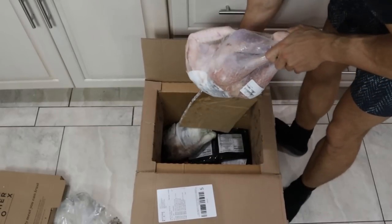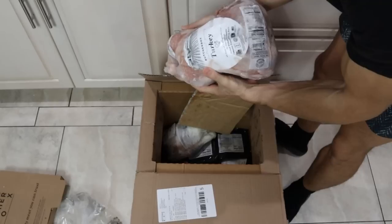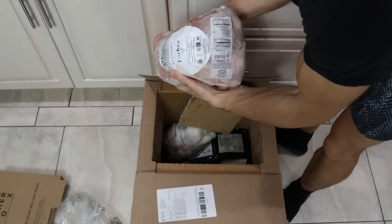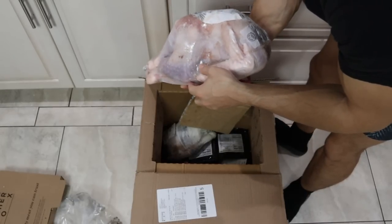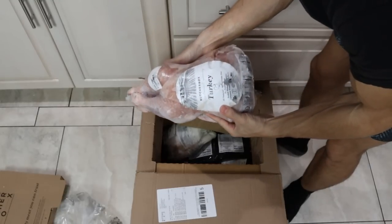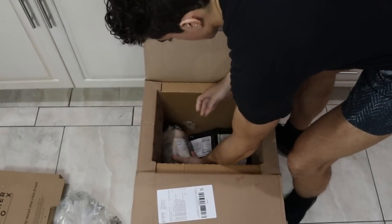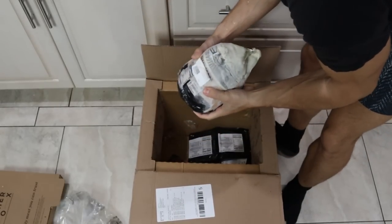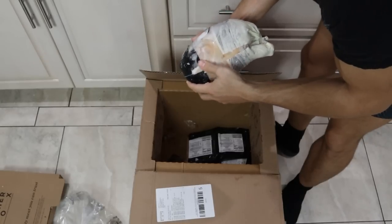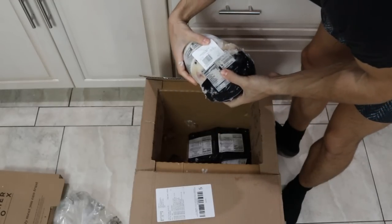This is the free turkey. It's a little thawed out. It's marked for ButcherBox: all natural, all vegetable diet, no preservatives, raised without antibiotics, complete traceability. This is basically your conventional turkey. We'll thaw this out and take a look at the meat. The meat is mostly frozen, but it's definitely thawed out a little bit — they could have put some more dry ice in here.